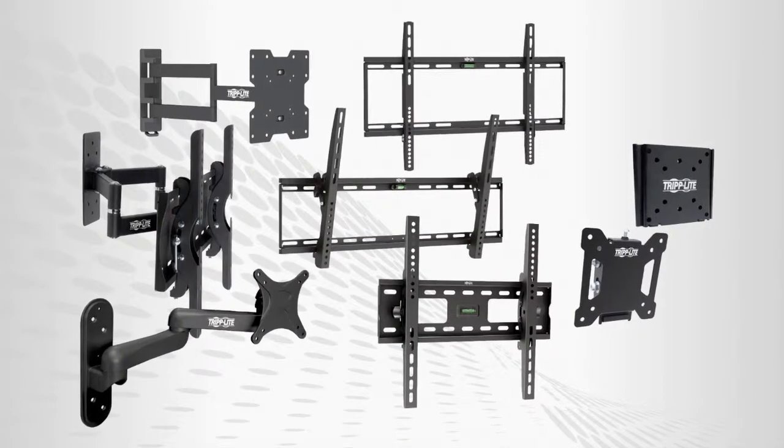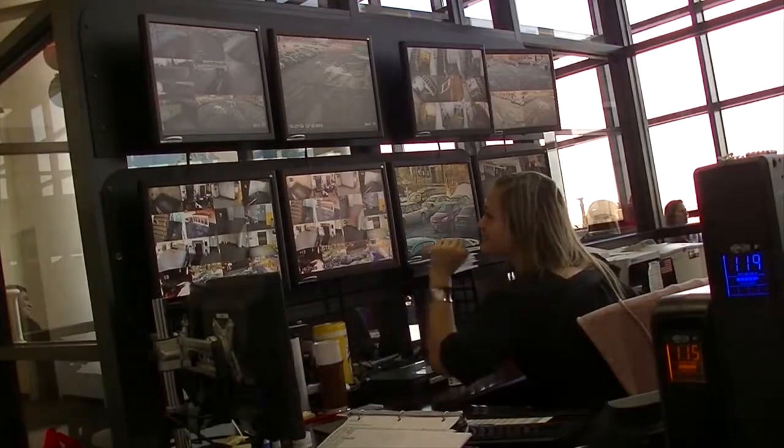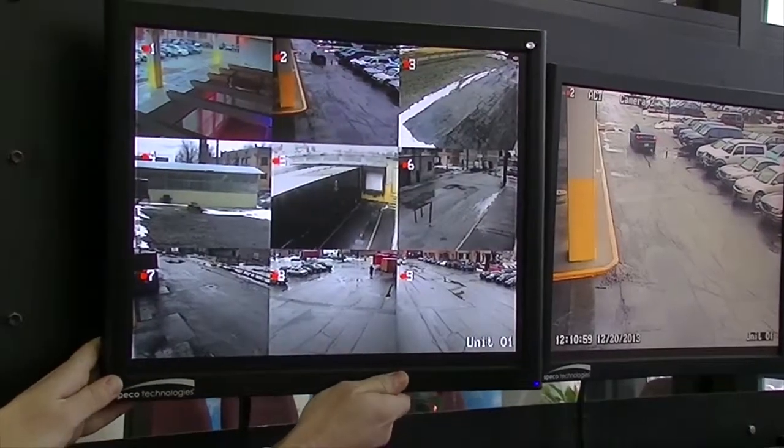Triplight's wall mounts for flat panel displays free up valuable space in workstations, conference areas, meeting rooms, security stations, and home theaters by allowing you to reposition your display at any time, even after installation.